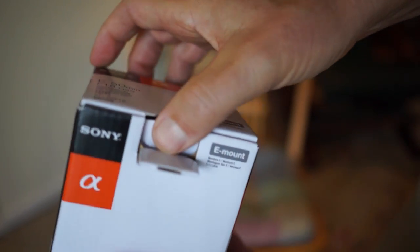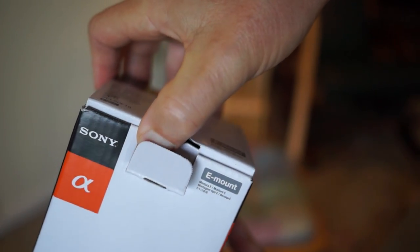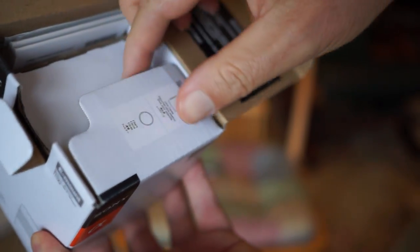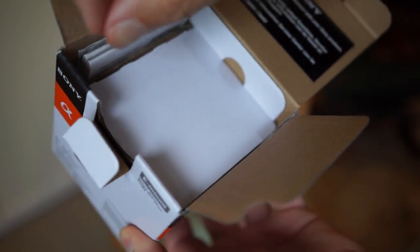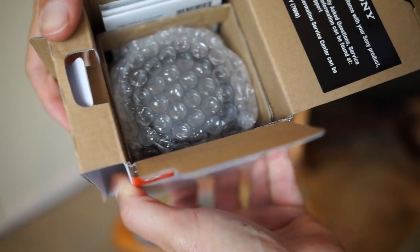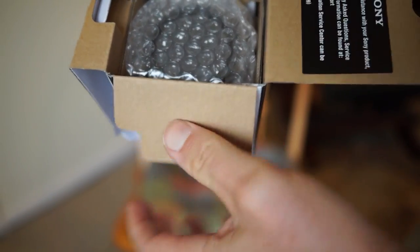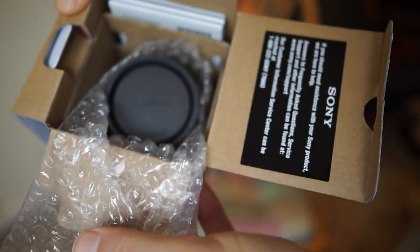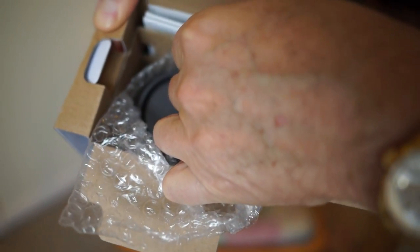Let's open this box. I'm shooting this with the NEX 7 with the Zeiss lens, trying to keep it positioned so you can see what I'm seeing as I unbox this. There's bubble wrap around it.